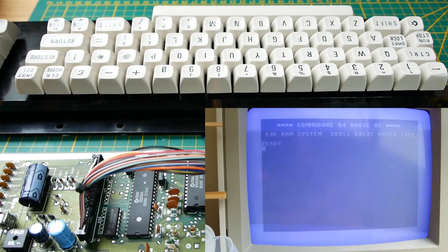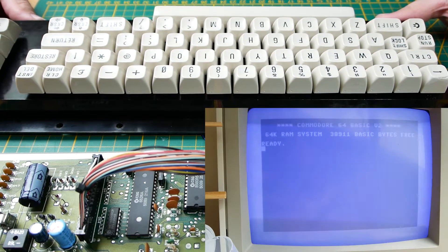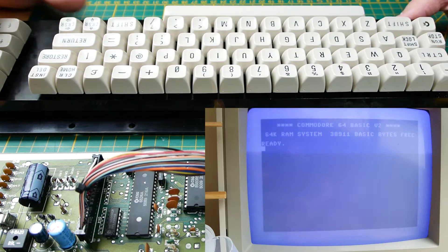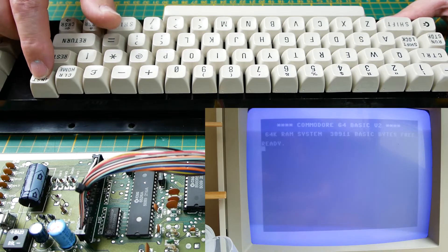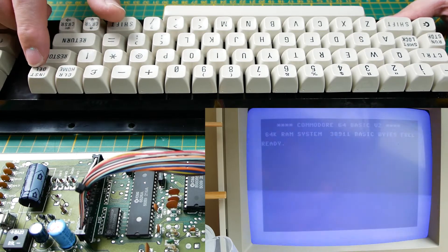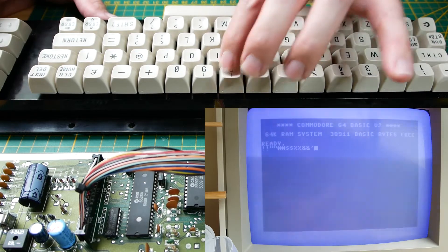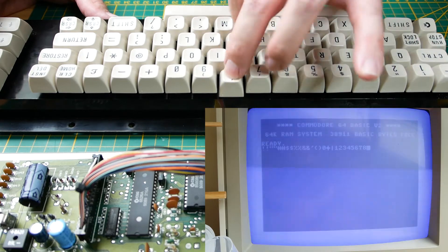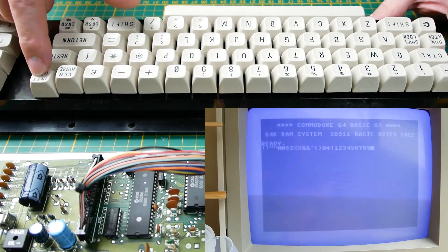Hi and welcome back to Dr64. Today we have another keyboard issue. The problem here is the delete key doesn't work — sometimes it works, but most of the time it does not work properly. All other keys work perfectly, but the Inst/Delete key doesn't work.